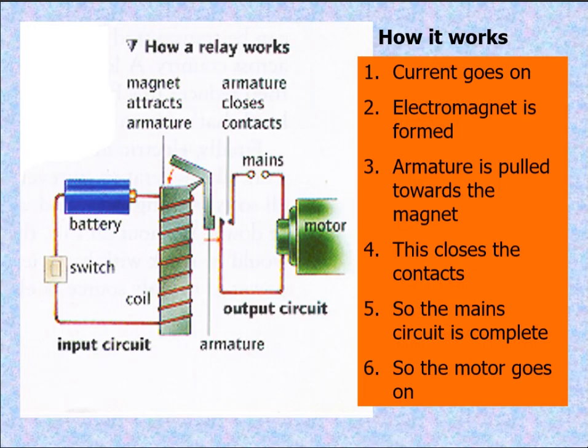How it works: current goes on, an electromagnet is formed, the armature is pulled towards the magnet, and this closes the contacts. The main circuit is completed and the motor will go on. This is how a relay works — the magnets attract the armature and the armature closes the contact. We have here the motor, the output circuit, and the input circuit.